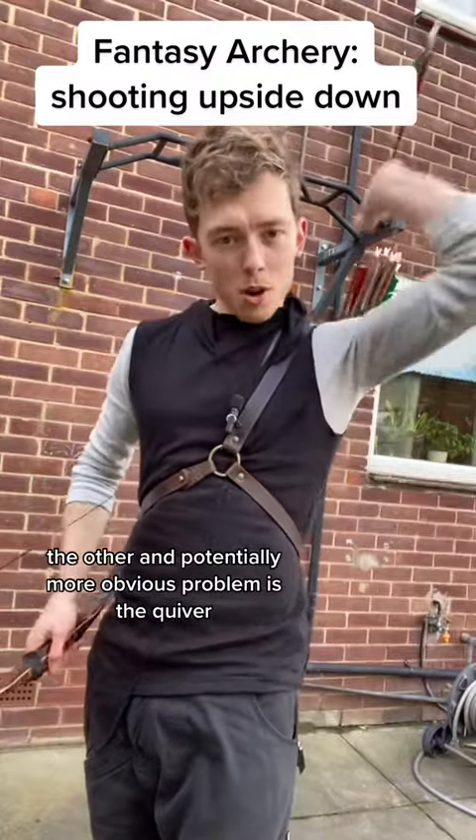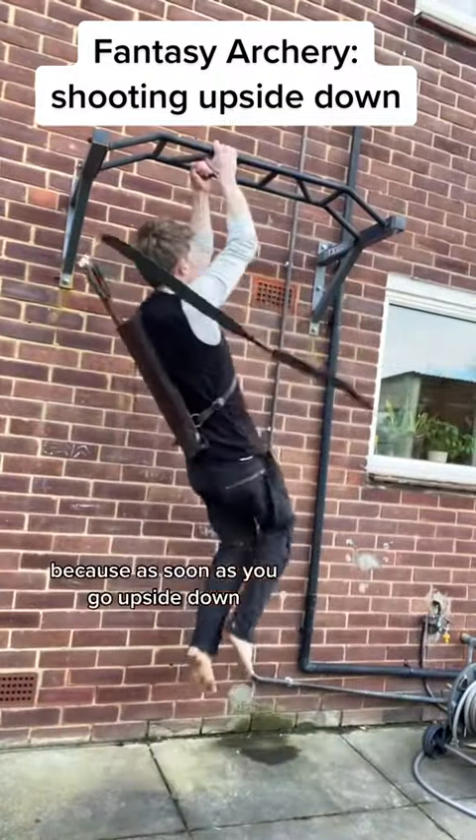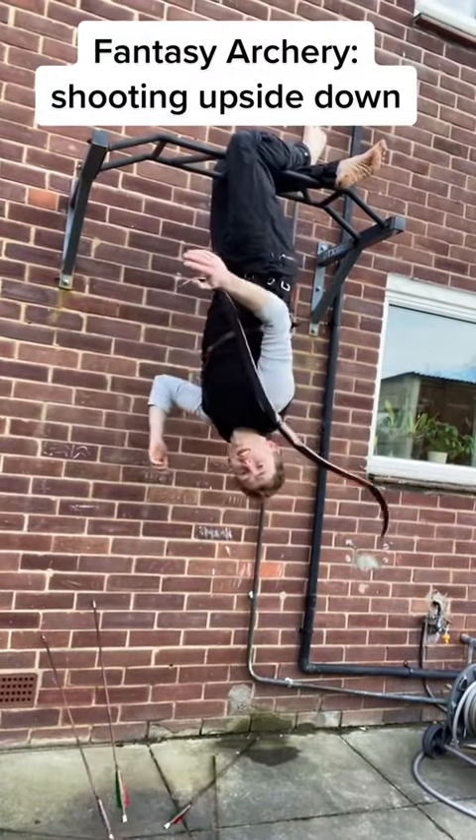The other, and potentially more obvious problem, is the quiver. Because as soon as you go upside down, you've got no arrows.